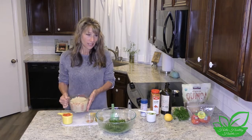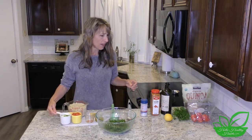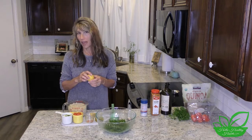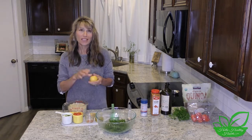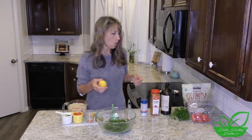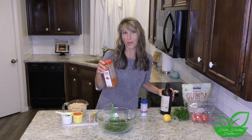Then I chop a few tomatoes — about a cup of tomatoes. I also use cucumber, though I didn't have a full cup today, so this is what we're using. Then I use a lemon — you can use more or less according to your taste. Lemons come in all different sizes, so do lemon to taste, but for this recipe it's usually about one whole lemon. Then olive oil and some cayenne pepper.